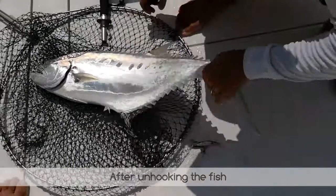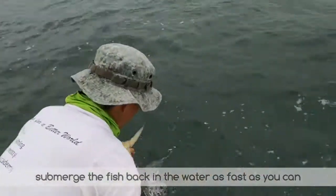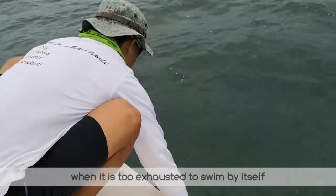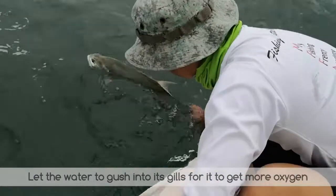After unhooking the fish and the usual happy angler with fish photo session, submerge the fish back in the water as fast as you can. Sometimes the fish might require reviving when it is too exhausted to swim by itself. Let the water gush into its gills for it to get more oxygen.